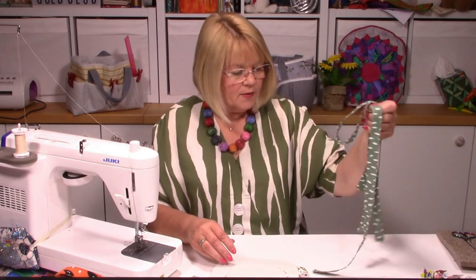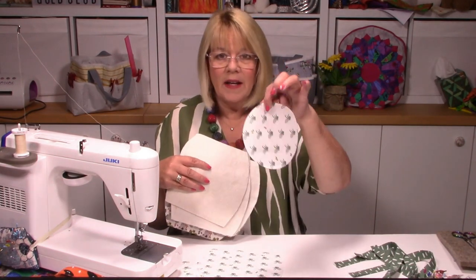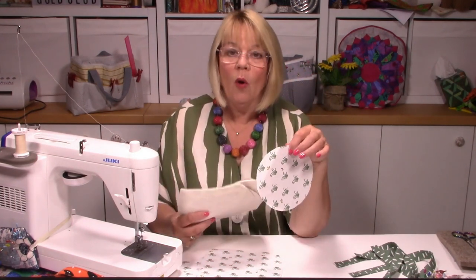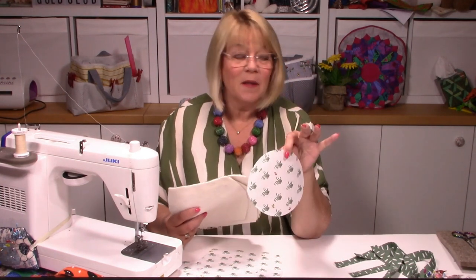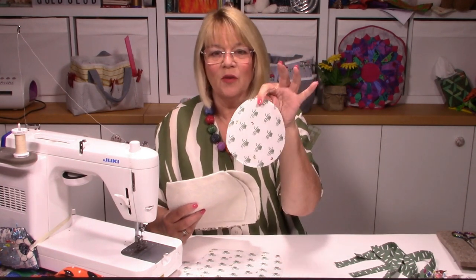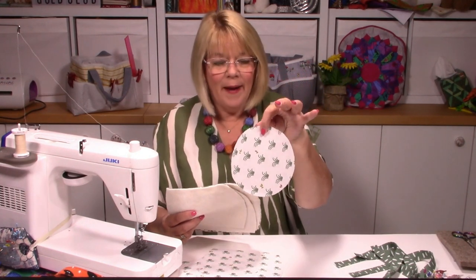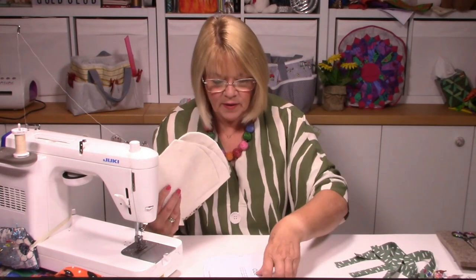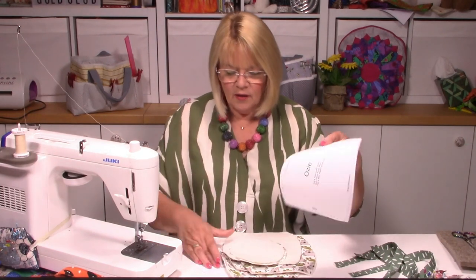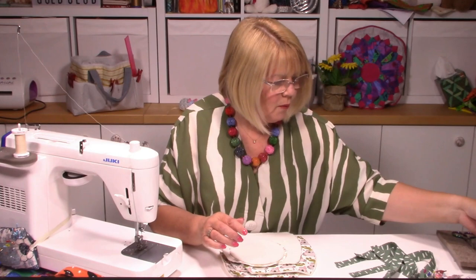I've prepared my straps so they're good to go. Now for the lining - I'm using koala fabric, something a little different, and because I'm putting a plant in I used a plant-based pattern fabric. There's my base and four pieces of the outer. Those are the pattern pieces you'll have - let's pop those to one side.